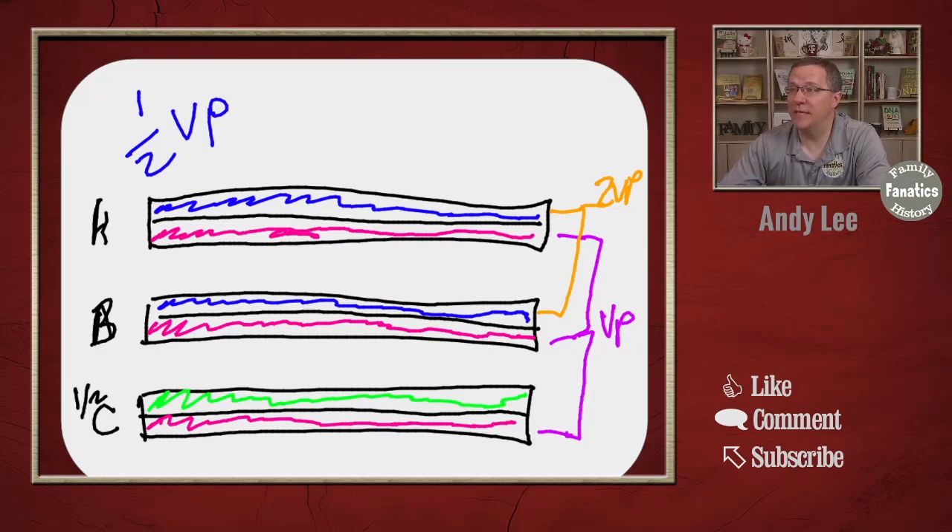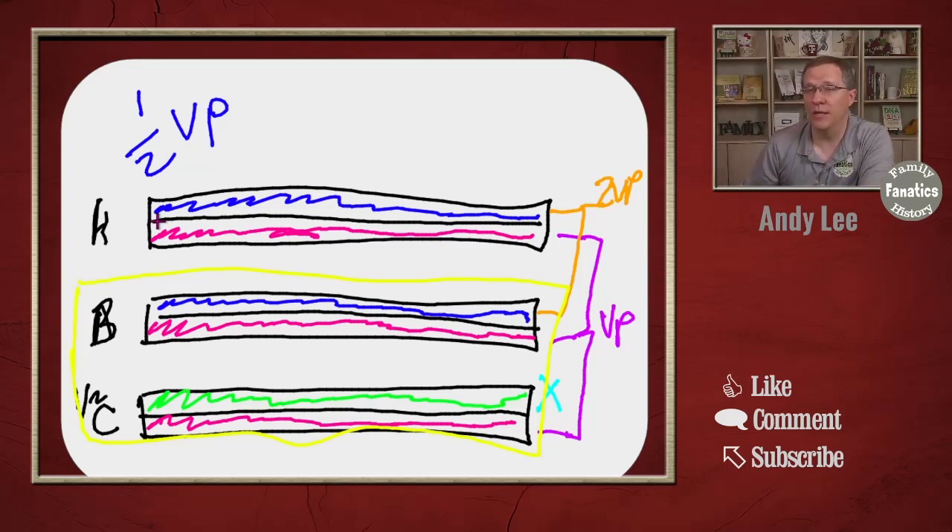That leaves us with our half sibling. Unfortunately, without any other information we can't really do any visual phasing on that last chromosome. We can identify it as either paternal or maternal because we know who the common or uncommon parent is, but we can't divide it up into segments because that chromosome isn't being compared to any other chromosome to identify recombination points. With just two half siblings — really just two people — we have to do a modified version of our two-person phasing. We can only do it for one chromosome, and that's what we're going over today.